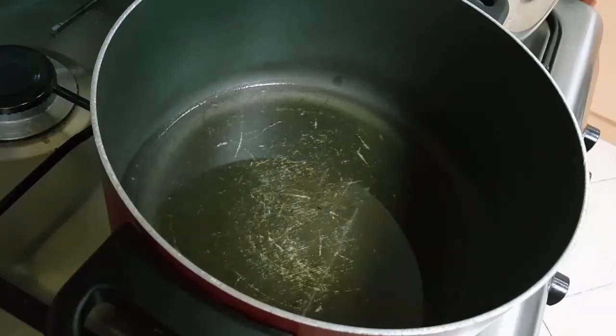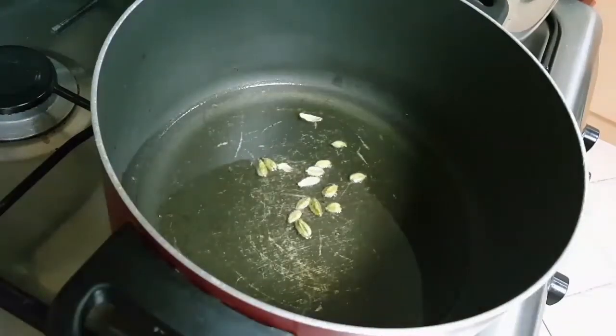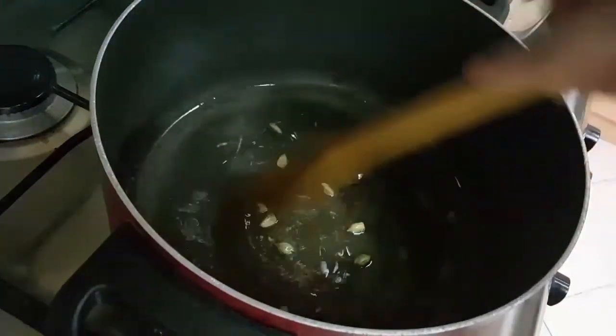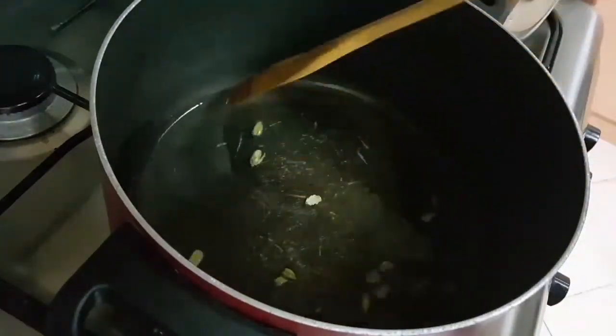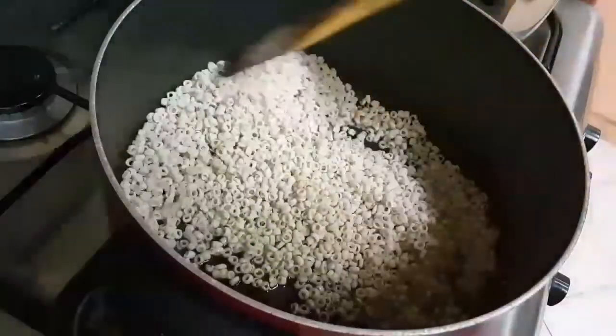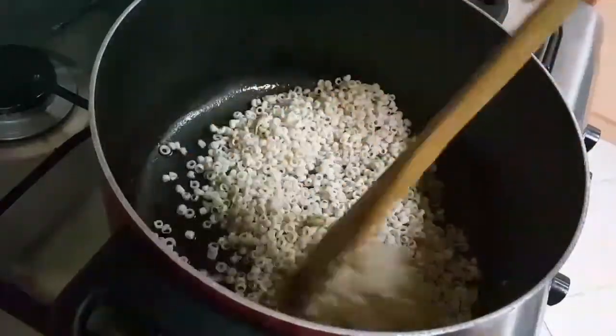I have heated some ghee here. In that I'll put the cardamoms, then I'll add the saravalee, and on slow heat I'll roast them till they turn light brown.